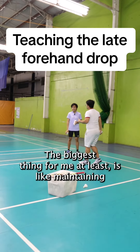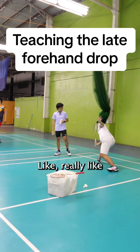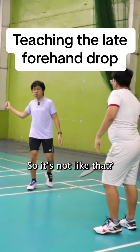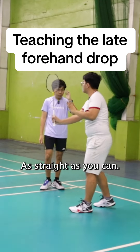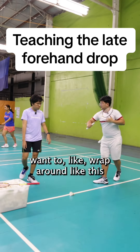The biggest thing for me is maintaining a vertical shaft, elbow discipline, and keeping the racket face straight — that's the most important part if you want to get out of the situation. It should be as straight as you can make it, that's why it's tight to the body, then you want to wrap around like this.